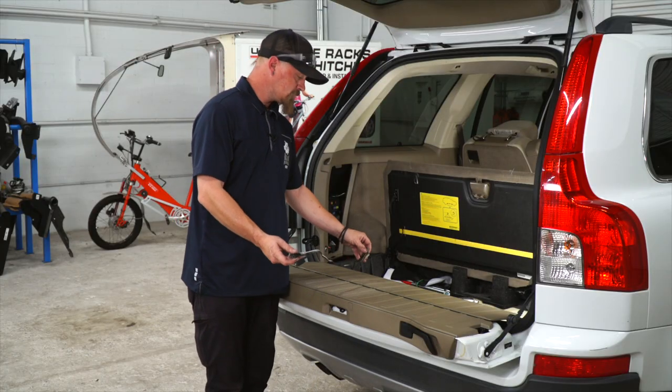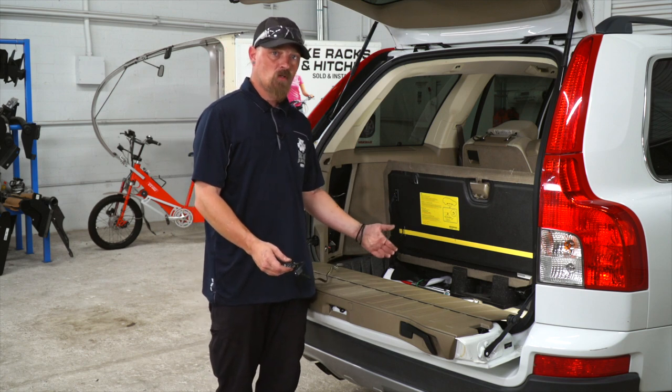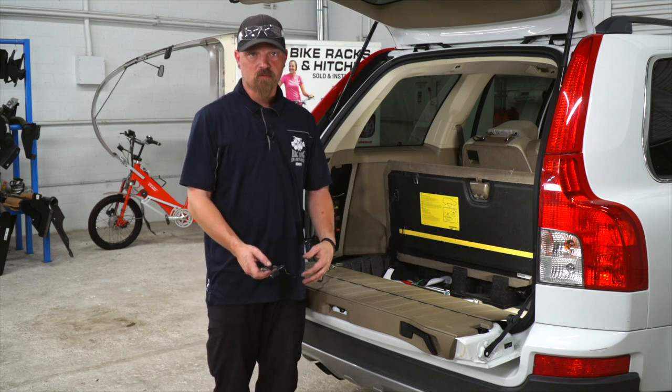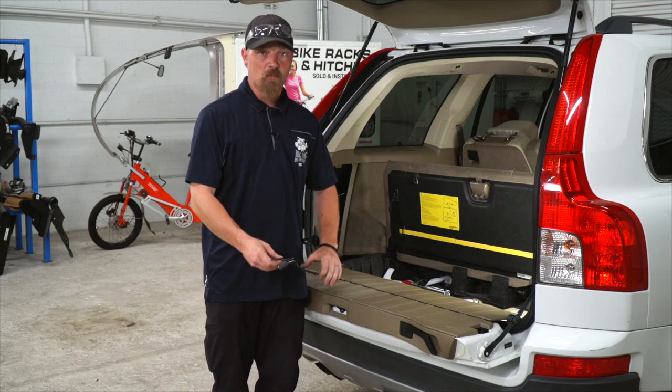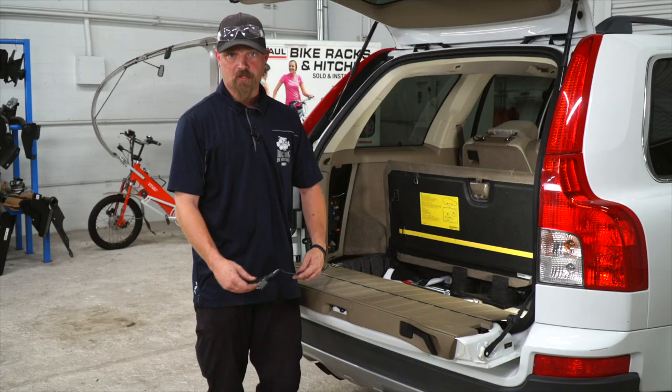Now that we've got the wire pulled through, there's two options we can do. One, we can leave it in the storage bay, or two, we can run it on the outside of the vehicle. When we leave it in the storage bay, we're going to run it out, make sure it's covered by the weather stripping, shut the tailgate on it, and you're ready to pull your trailer.